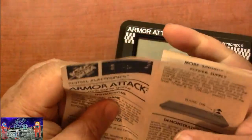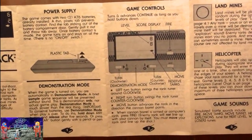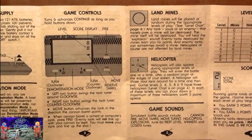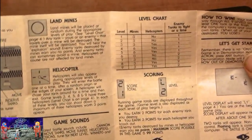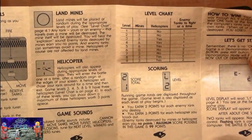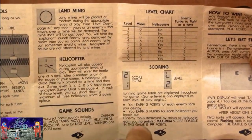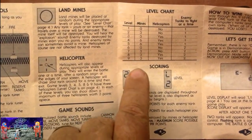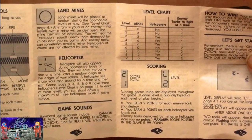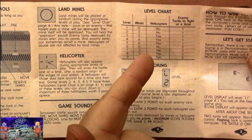It's one of those fold-out manuals. It shows all the controls, what the land mines and helicopters look like, and here's the level chart. You start at level one with no mines and no helicopters — you have one tank to fight at a time. Then as you get up to the higher levels, like level nine, you have three mines, helicopters, and two tanks to battle at once.